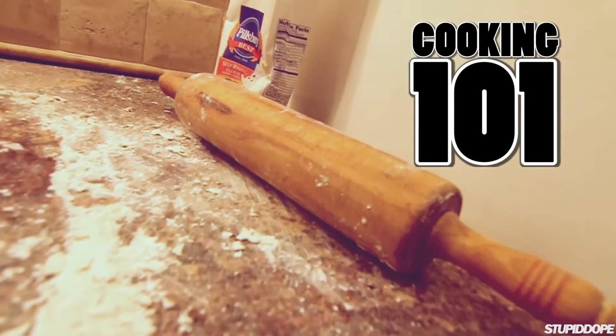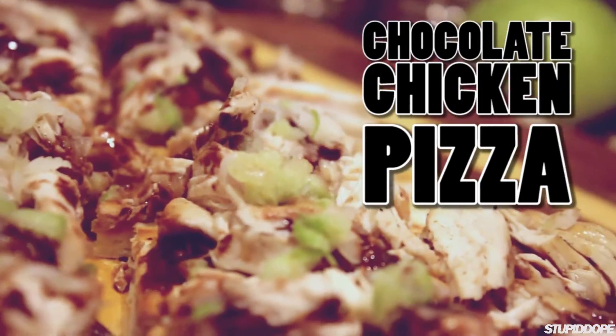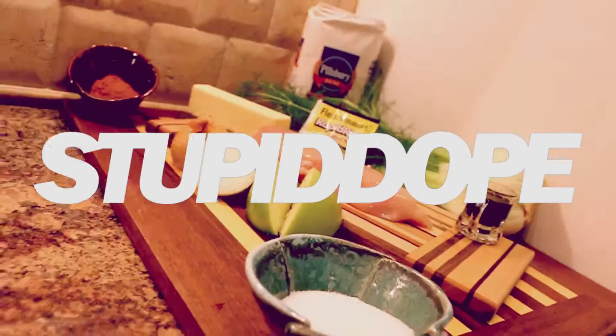Welcome back, we're My Mama's Kitchen. My name is Brian Starnes. We're doing a chocolate balsamic chicken pizza today. Welcome to StupidDough.com.